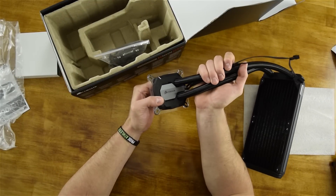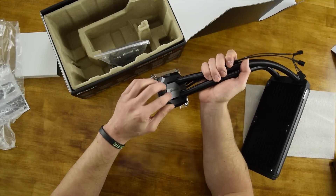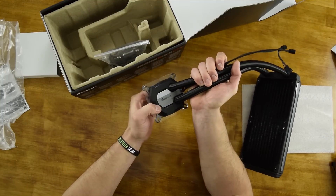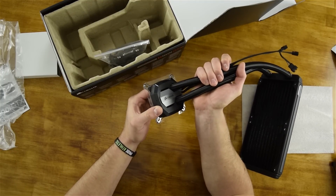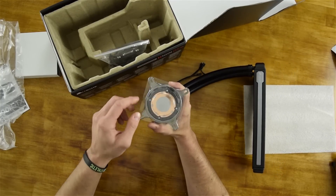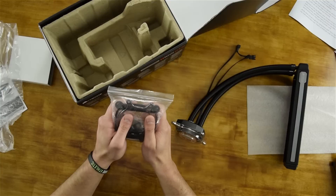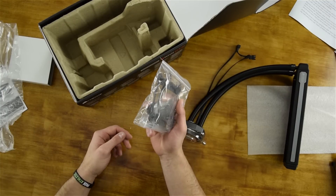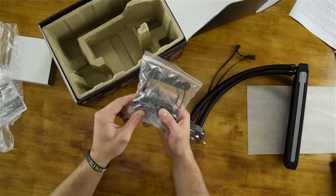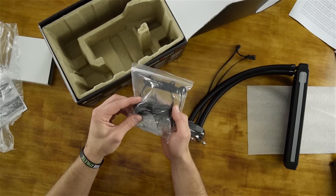Now the cooling block itself looks pretty snazzy. We've got this nice Corsair emblem on top and there is an RGB LED underneath which you can actually control the colour in the Corsair Digital Link software. If we take a look at the bottom you'll notice it's actually round. Finally in this packet we've got the modular mounting brackets for both Intel and AMD sockets as well as the USB cable so you can link up to the Corsair software.